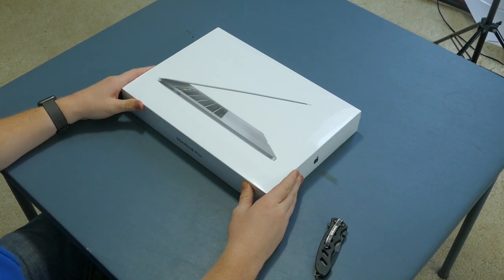Welcome back to Tailosive Tech. It is the end of an era. We've had MacBook Month. I unboxed the Function Keys MacBook Pro, I unboxed the Touch Bar MacBook Pro, and now we're finally ending with the grand finale: the 15-inch MacBook Pro with Touch Bar.